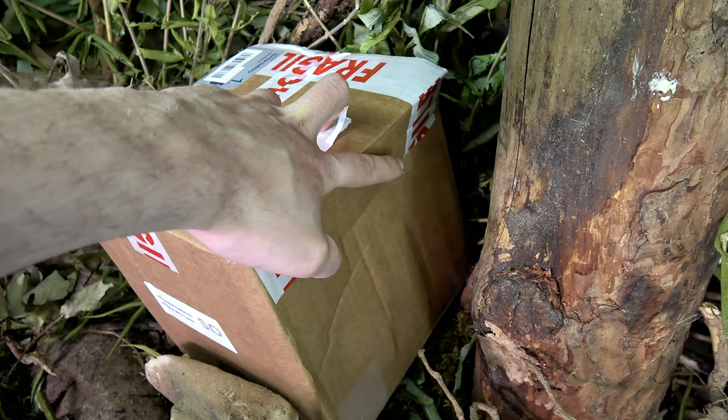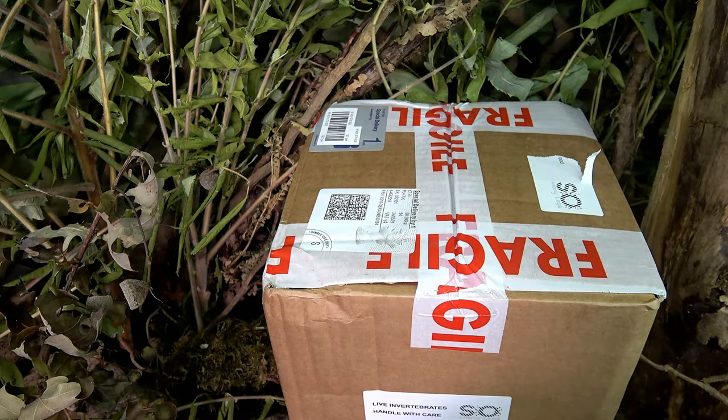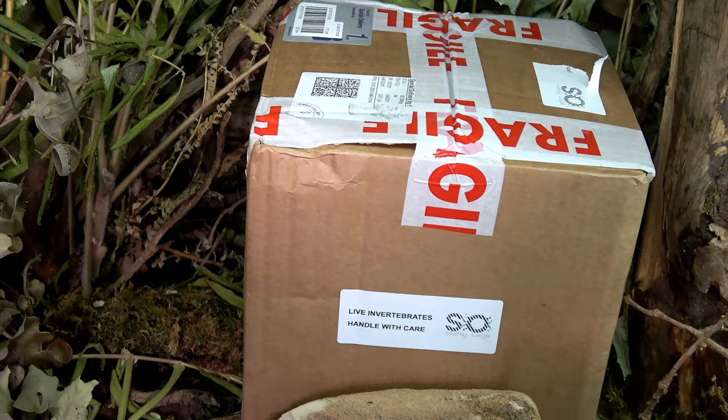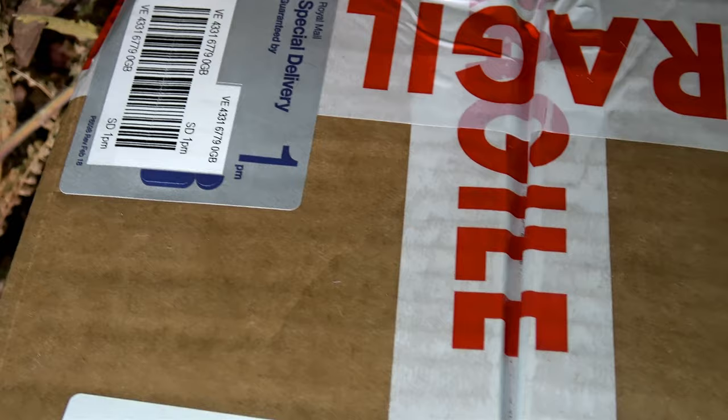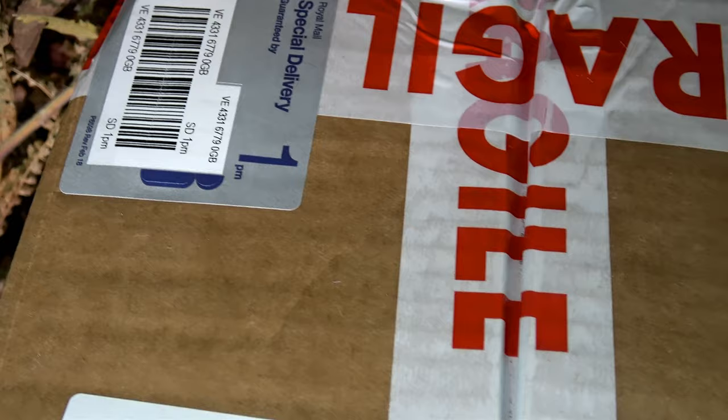You can see the box has taken some damage here — this is just our typical Royal Mail service. I have no doubts whatsoever that the tarantulas are fine and healthy inside because of how Andy packs them. The box always comes with fragile tape attached, as well as a sticker saying 'live invertebrates, handle with care' — something highly important when posting live animals across the UK, even if they are simply feeder insects.